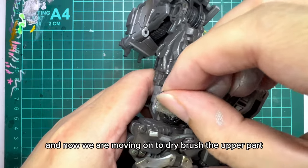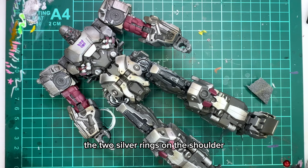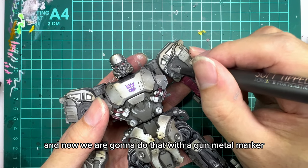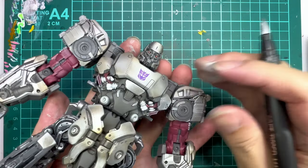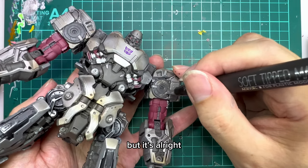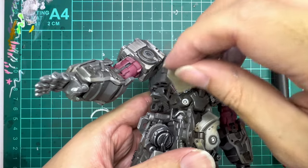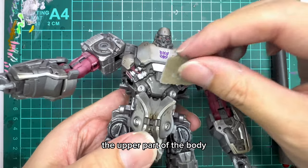The lower part is done and now we're moving on to drybrush the upper part of the body. But I forgot to paint the two silver rings on the shoulder and now we're gonna do that with a gunmetal marker. Sometimes when we're doing custom painting, we tend to forget small details like this, but it's alright because it's a painting process - we'll go back and forth once you get the hang of it. And we'll continue to sponge the upper part of the body.